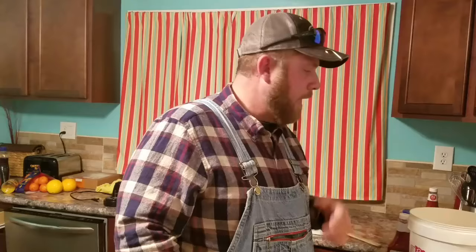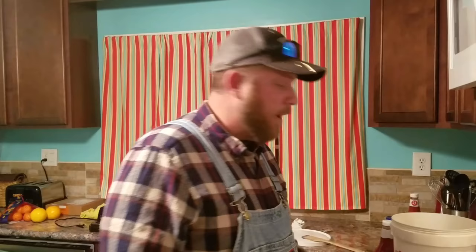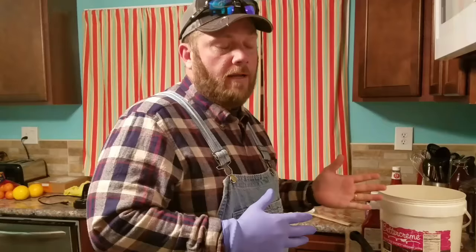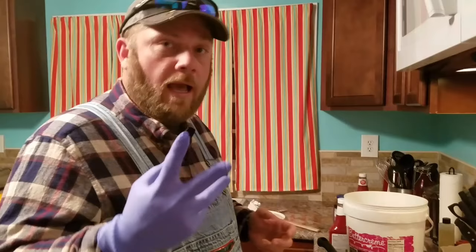This morning what we're going to do is show you an alternative way to make rice. It ain't forever rice — it might last you a little bit, but it's not going to last you like the forever rice. This is what I call the quick rice, the quick thick rice. I've got a regular 28 ounce box of instant rice, about two ounces of powder flavoring, and about two tablespoons of sea salt.